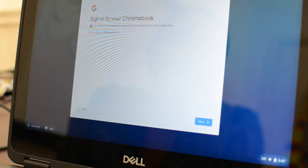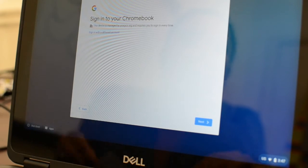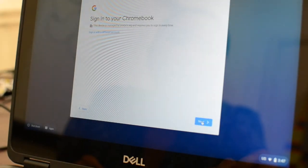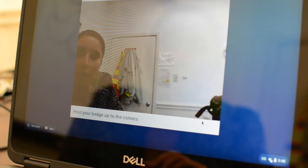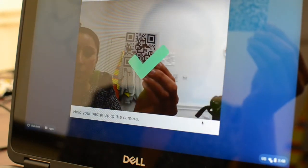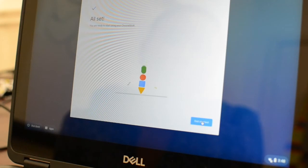As it's loading it is going to prompt you to sign on. If you have a school-issued QR code you can go ahead and use that by clicking next and your camera should start up. Then you're going to hold up your QR code and your Chromebook will start to log you in. It may take a few seconds so please be patient.